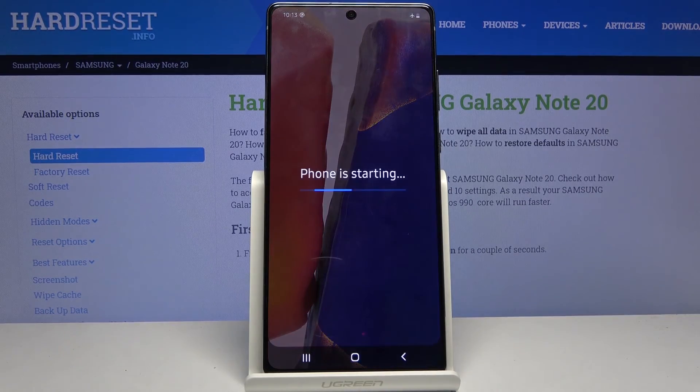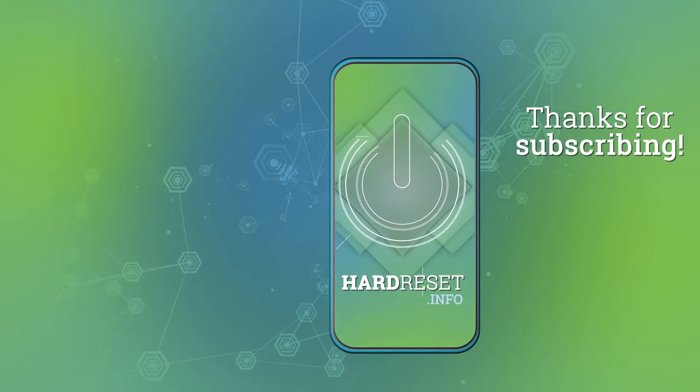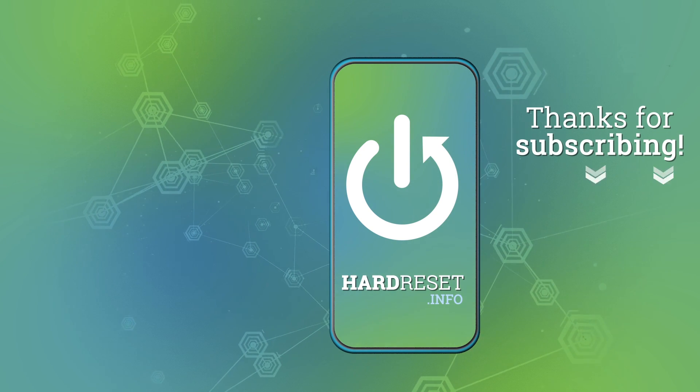If you found this video helpful, don't forget to hit like, subscribe, and thanks for watching! I'll see you next time!